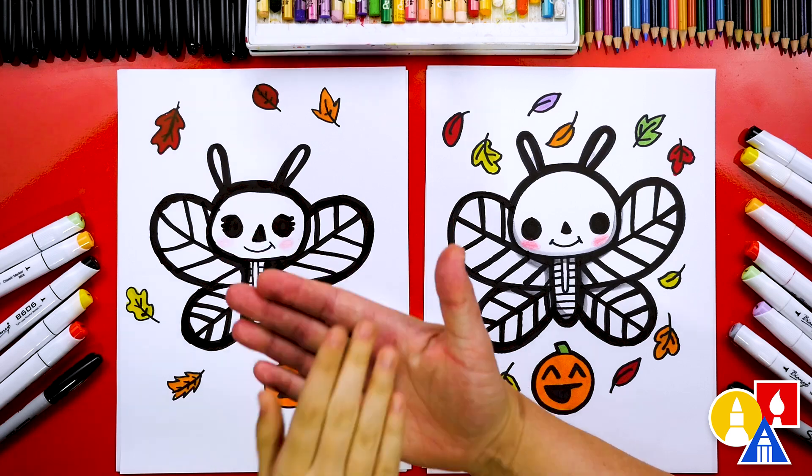We did it! We finished drawing and coloring our skeleton butterflies and they turned out perfect. I love all the extra things we added too — we added leaves and also a pumpkin. You could add whatever you want to your drawing. You could add even more butterflies, more pumpkins, or lots of candy.